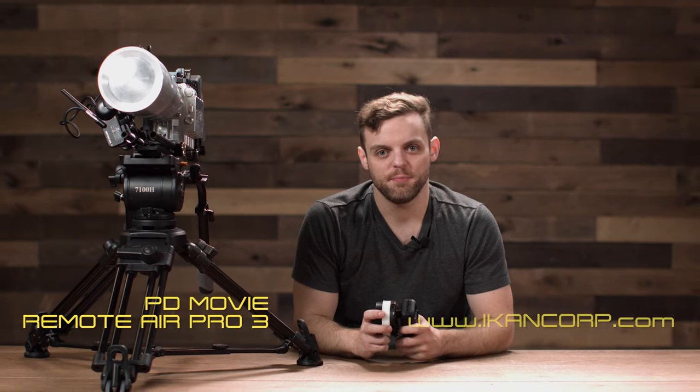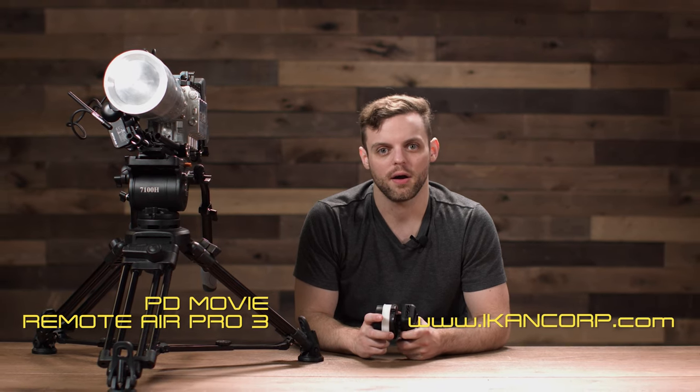This is the Remote Air Pro 3 from PD Movie. For more information, visit icancorp.com.